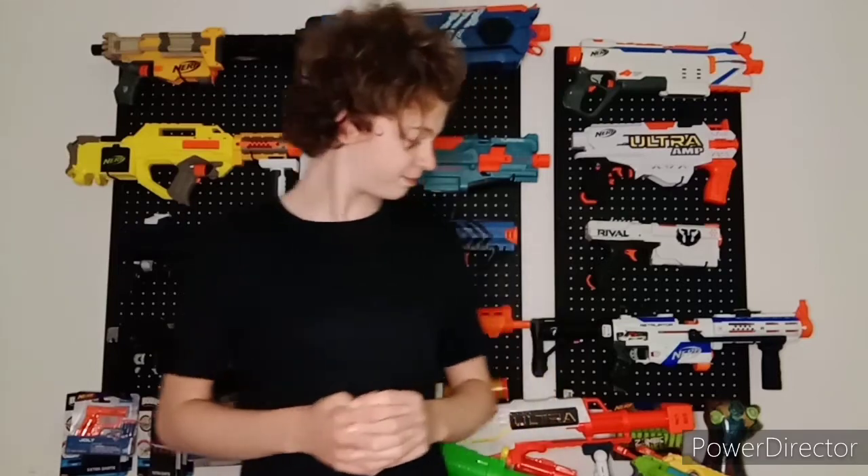Hey everyone, PlayingHS back again with another video. Today we're talking about the Dart Zone Pro MK3. The blaster has been sent out to a few reviewers like Luke from Out of Darts, LordDrag, and Volcom S7, among others, which means it's basically out. We'll be running through quite a few features so you know whether or not you want to purchase it for the $130 price tag — and it's going to be a lot more in Australia, sadly.